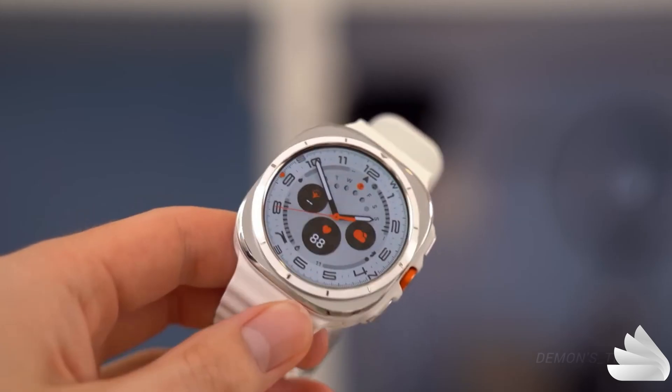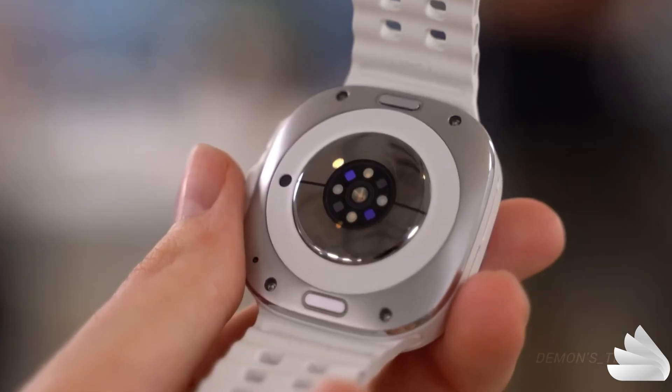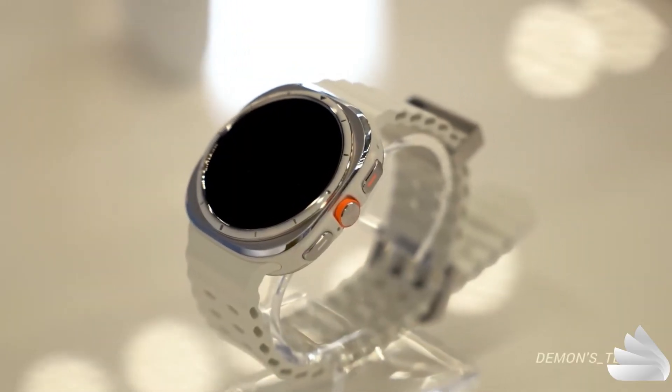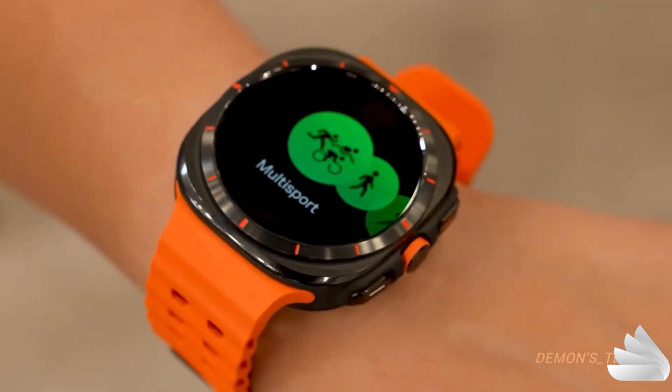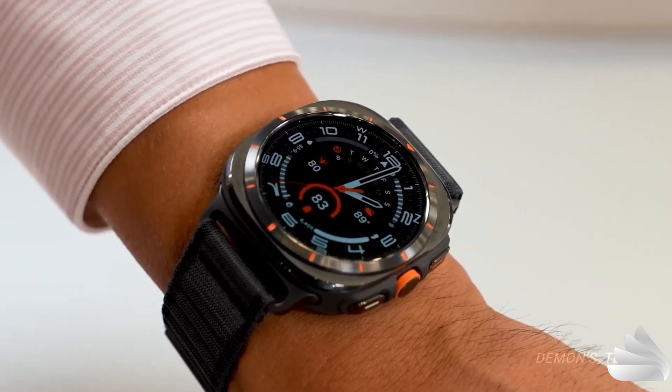Initial impressions suggest that it does, with enhanced performance, advanced health tracking capabilities, and premium build quality. It seems to lean more towards the Ultra side rather than the Pro, but we'll delve deeper into this in our upcoming review. For now, let's explore some of the standout features of the Galaxy Watch Ultra.